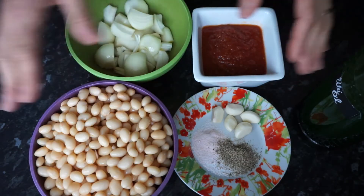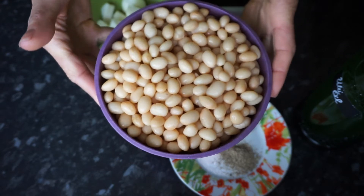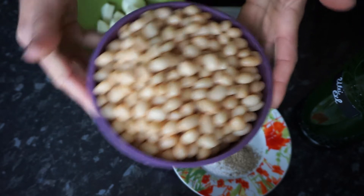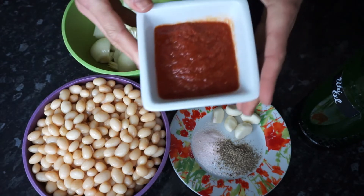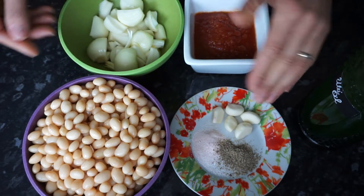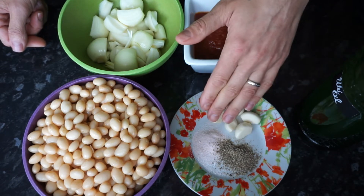I have here lined out all the ingredients. 500 grams of white beans — they are boiled, dried and washed. 3 medium-sized onions. 200 grams of tomato puree. 5 cloves of garlic, pepper and salt.